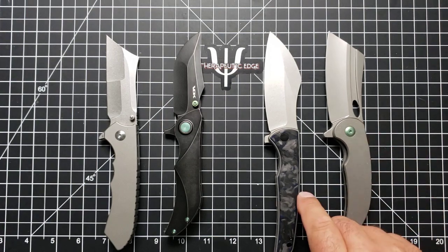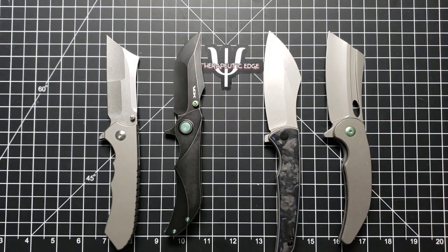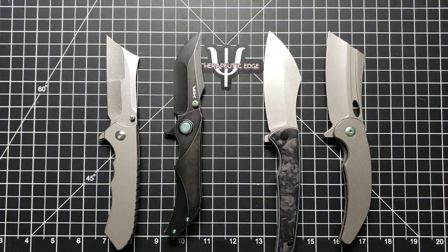I love everything about these knives. However, I started posting pictures, and Nick, who's a friend of mine over on Instagram — his Instagram is burnsbegone, and I will post a link to that in the description of this video.